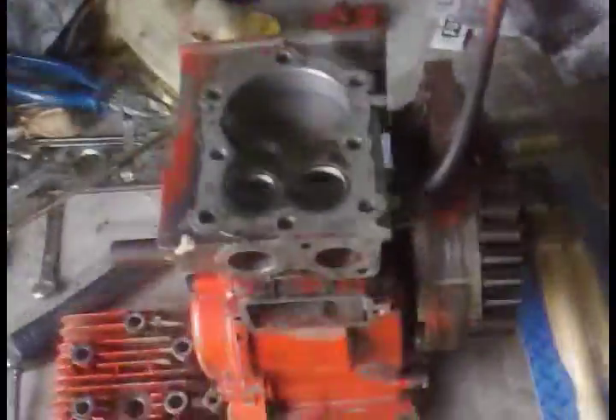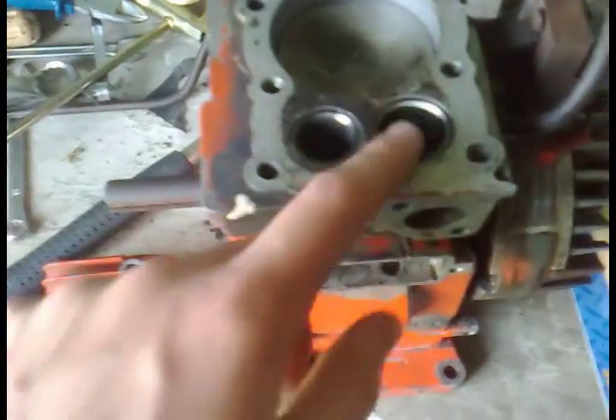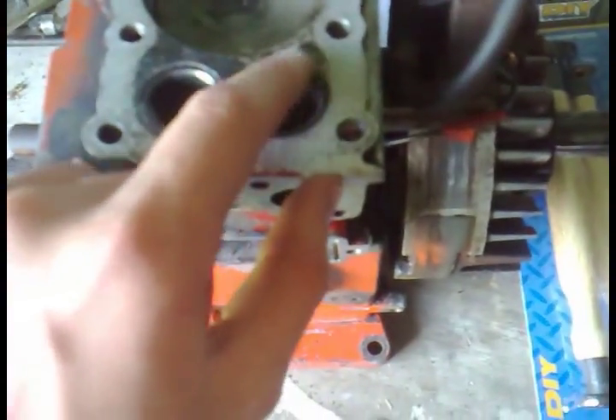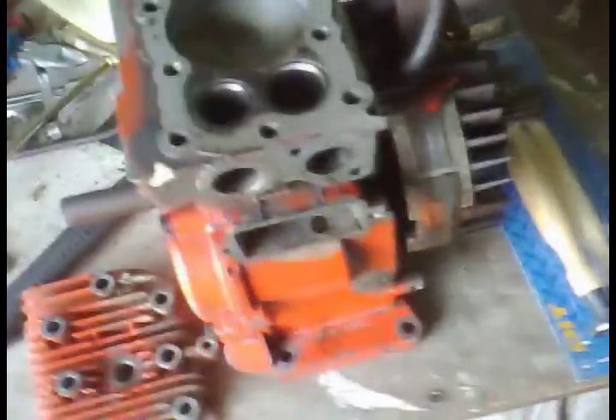Now I'm going to lap the valves. Since they're shiny, I'll put permanent pen around the valve face, then lap with the grade two coarse compound. After wiping it off, if any permanent pen remains on the valve, I'll keep lapping until there's no pen left — that tells me the seat is fully contacted.